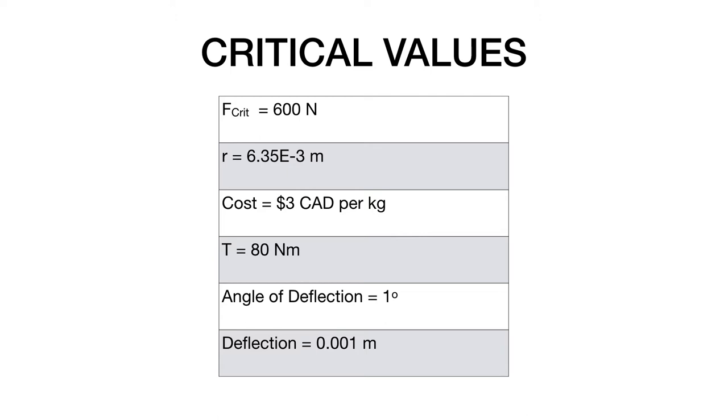The first one is the maximum force which was chosen to be 600 Newtons. This was chosen because the max amount of force an average person can exert when pushing horizontally with both hands was determined to be 600 Newtons. The radius was 6.35×10⁻³ meters, chosen based off of the max clutch size of a standard hand drill. The cost was $3 Canadian per kilogram, which was the average cost of the most commonly used material for drill bits. The determined torque was 80 Newton-meters, chosen from the standard hand drill output torque. For deflection, we chose it to be as minimum as possible as we want the drilling to be as accurate as possible.